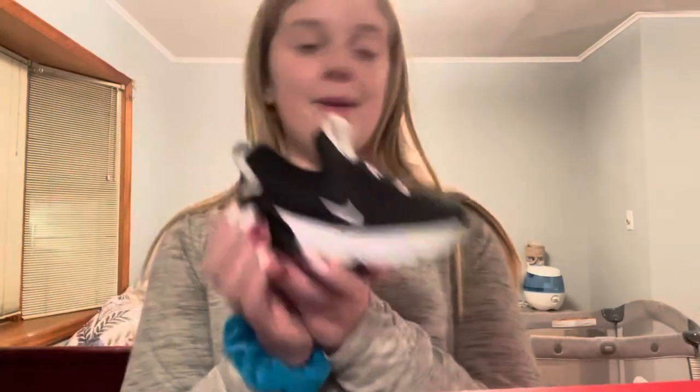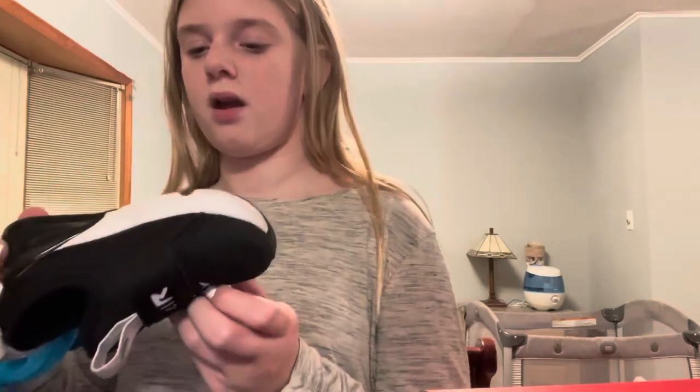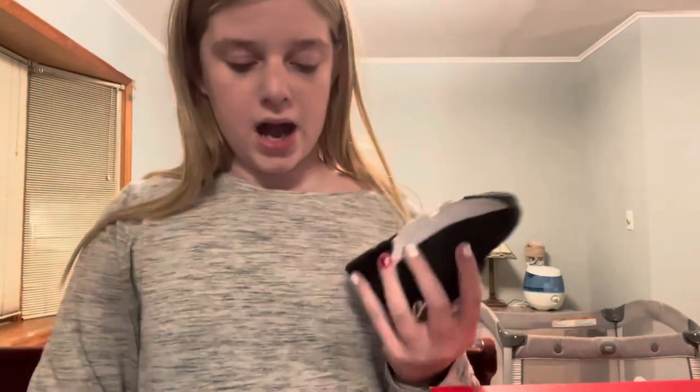Moving on to the next shoe — these are just some Nike Air Maxes, baby Air Maxes. I love baby Air Maxes. I really have nothing to say about them — I love the fabric, love the bubble on the back. Hard sole shoe. They have been worn a lot so they do have some imperfections and are pretty dirty, but they've been worn a lot so I can't complain.